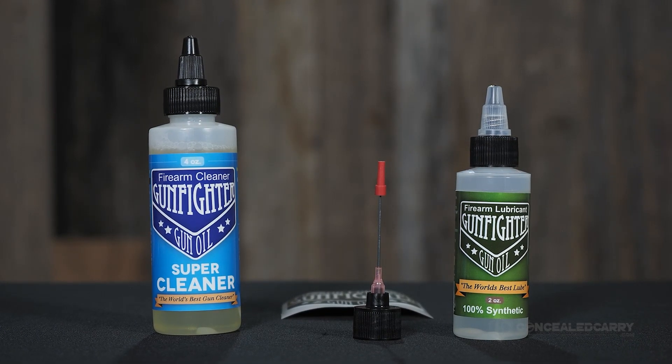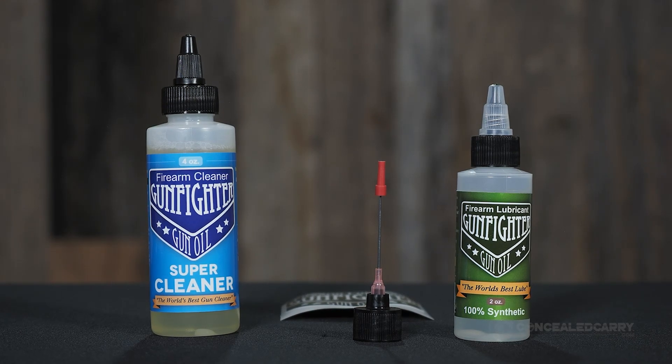You guys are getting four ounces of the Super Cleaner and two ounces of the lubricant in the package, plus the needle applicator with the scabbard and a cool little sticker. You should go check out Mickey Shook and his Carry Trainer channel. He just finished his S12 training event, which went off really well, and there's a second event later this year.